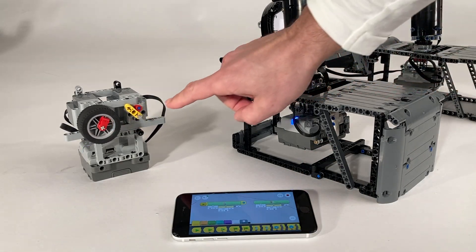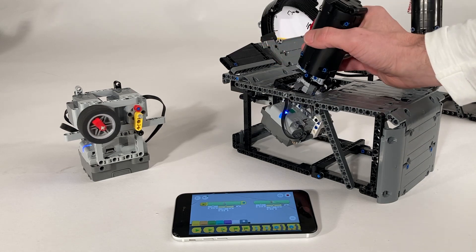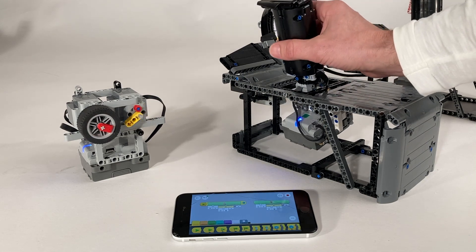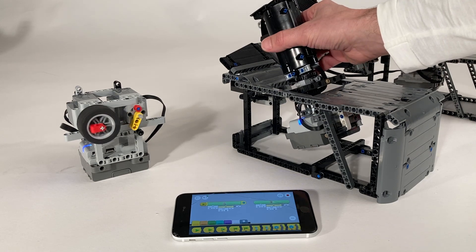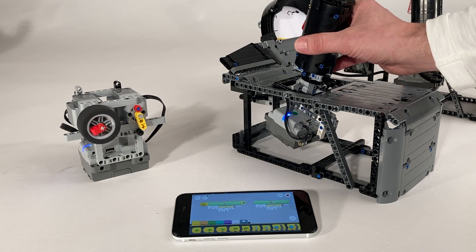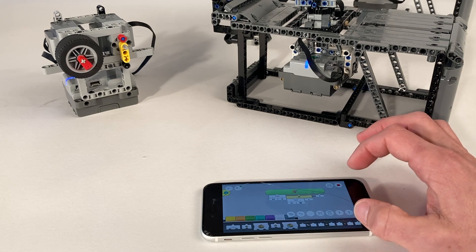We start the program — first you see the steering mechanism centering to both sides. Now with X movement we control speed, and with Y movement we control steering within the range of both end stops. You can control both together: move forward and steer in any direction, then backwards and steer again. If the steering goes in the wrong direction, change -4 to +4 and it will move the correct way.